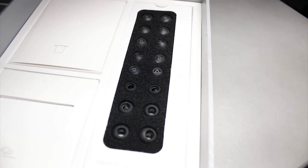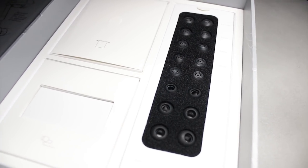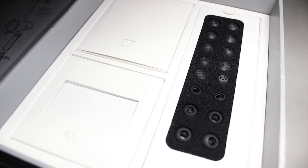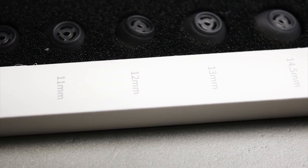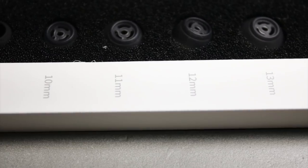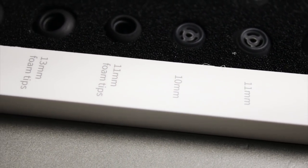As far as ear tips, you will not be able to say you couldn't find a good fit because they didn't supply the right ones. There is a plethora of ear tips — a lot of the silicone ones and also foam tip ones as well. So if you prefer one over the other, they've got you covered.